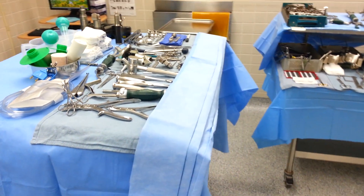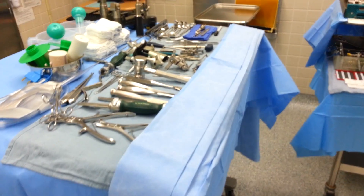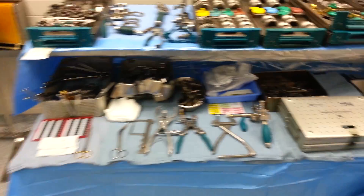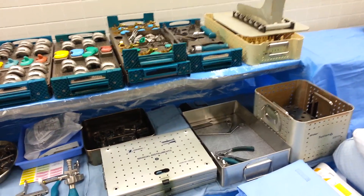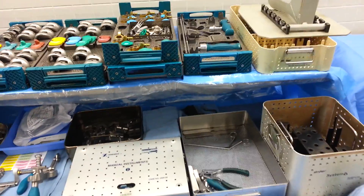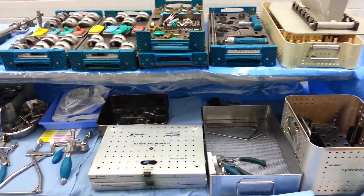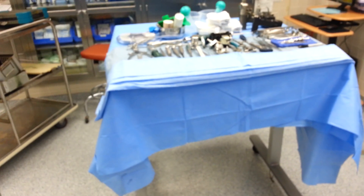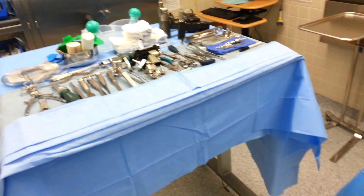Hello, we're going to do a little video explaining Stryker Triathlon total joint setup for a knee. My name is Ken, I'm a scrub tech here at Lakeland Hospital and this is my setup. It's also the same setup the other two ortho scrubs use. This is just what we've come up with as our best practice for having everything available and being as efficient as we can.